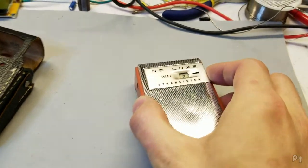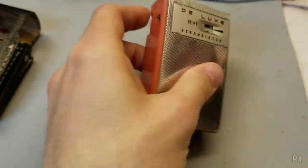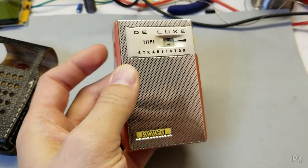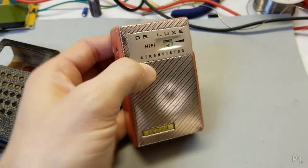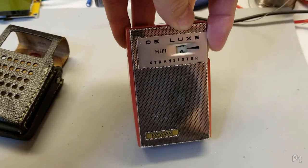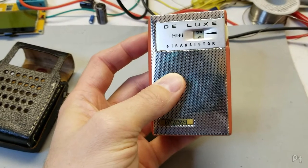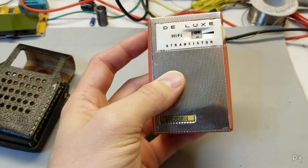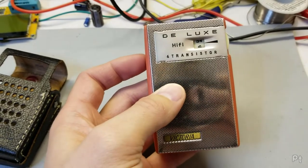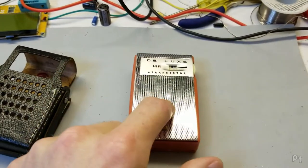I've noticed an issue. The volume doesn't go down all the way. Watch what happens when I tune the station in — the volume doesn't go down all the way. So that's off, volume at lowest, and the music's still playing. That's weird. That's bizarre. Let's try the other one.